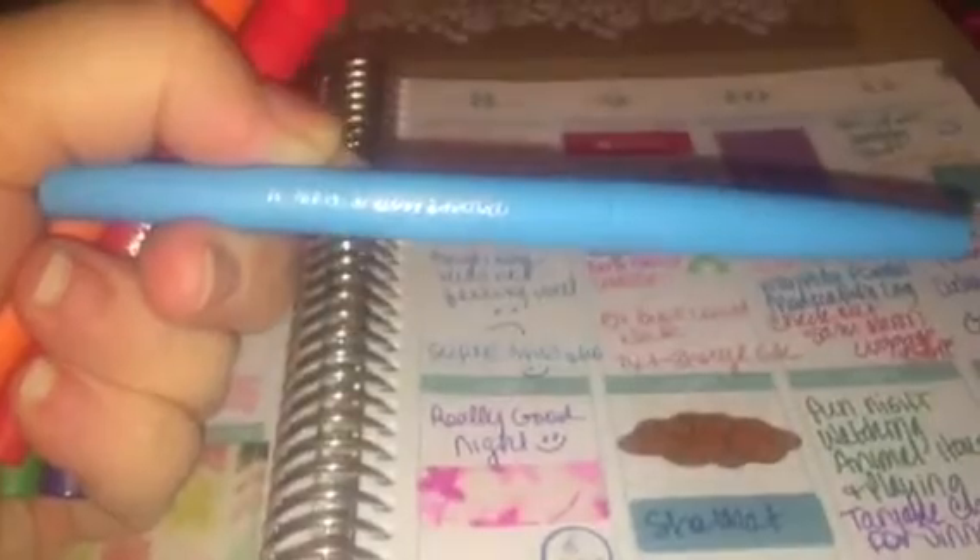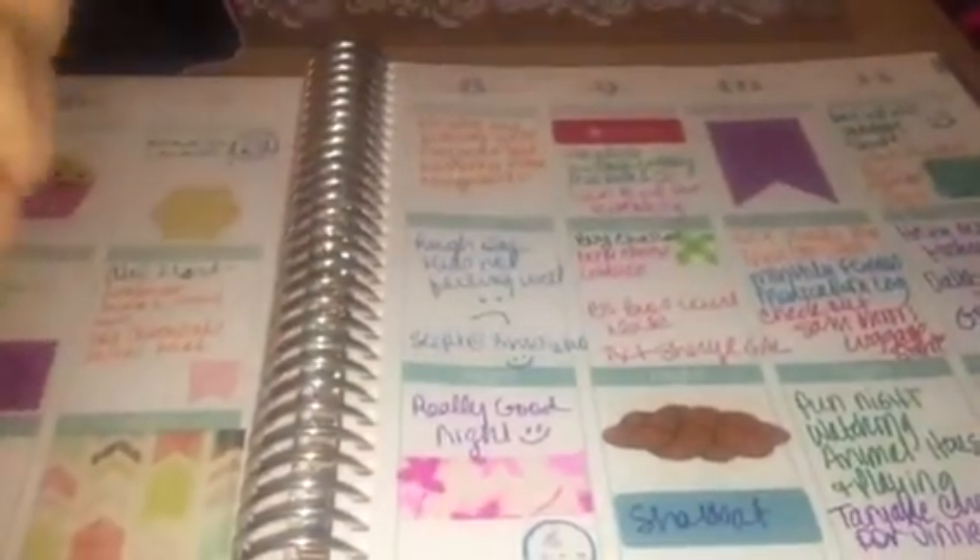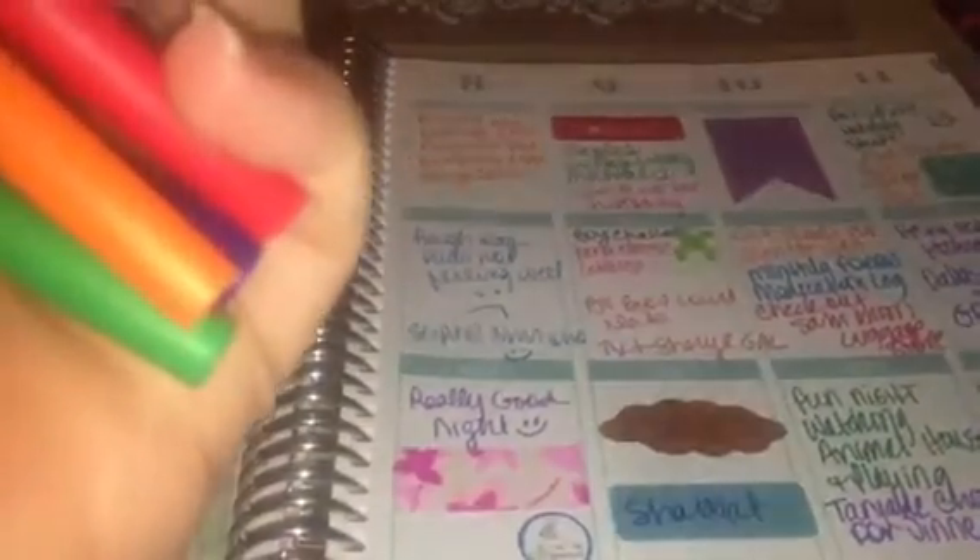Speaking of new pens, I got more than these, but I got a set of the Paper Mate Flares. I love these — that's what did this writing here. I think that's very nice. I like how it writes. It's kind of like a marker, but it doesn't bleed through. It's not bleeding through. I like that.